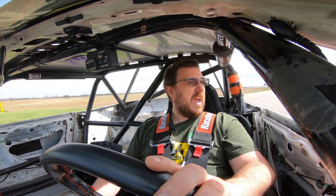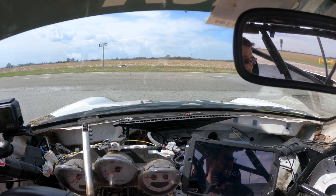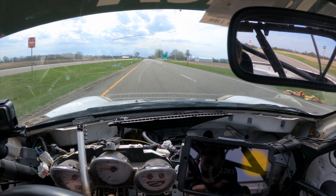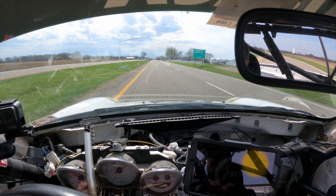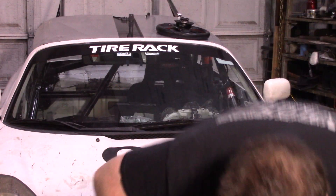So let's do a second gear pull. You can see actually the accelerometer right here. We're in second gear, almost stopped, and full throttle.